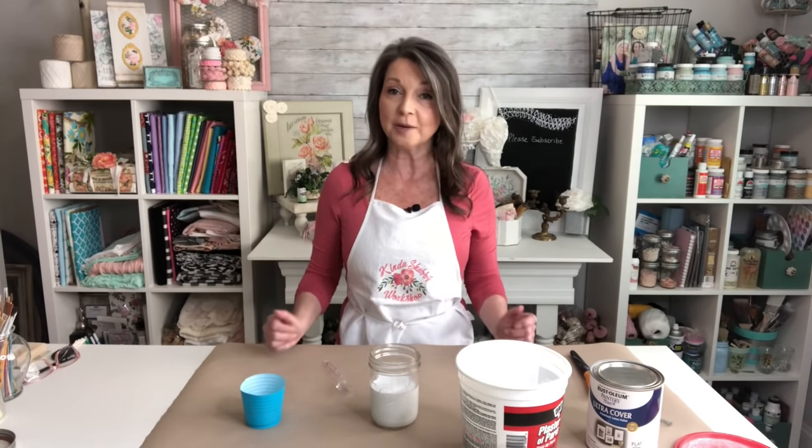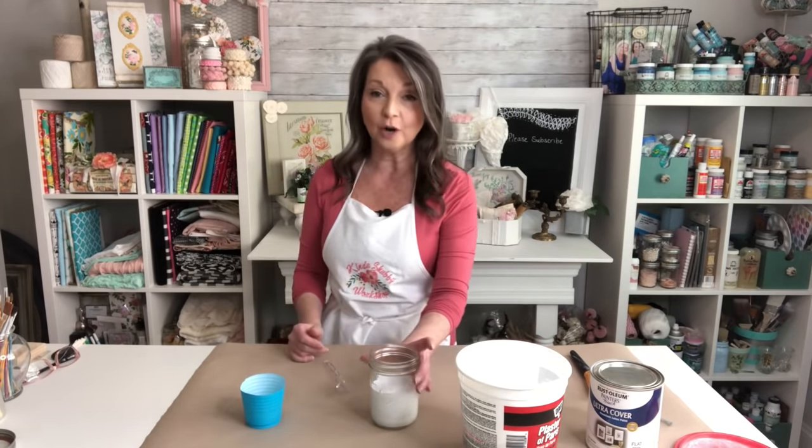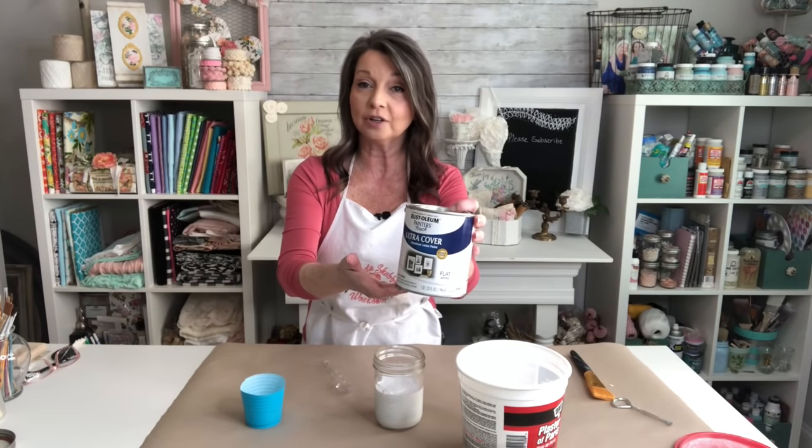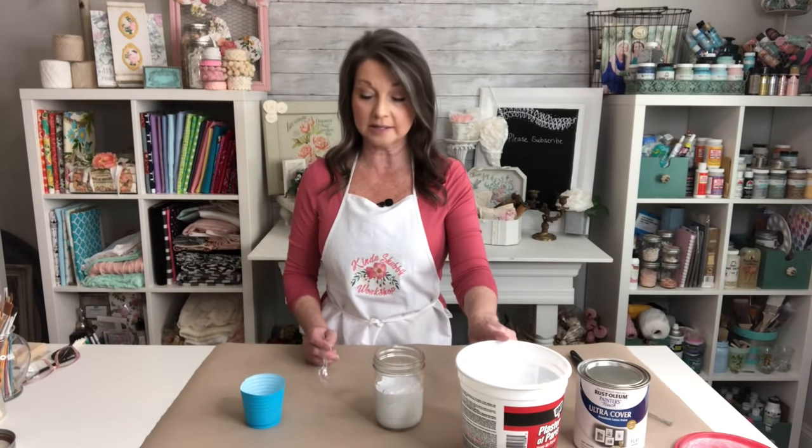Making your own chalk paint is actually very easy. 15 years ago when it wasn't readily available I made my own chalk paint all the time, but then I got used to picking it up at Walmart or any other craft store, and even your Home Depot and Lowe's places like that also began carrying chalk paint. Now I'm having trouble finding good white chalk paint so we're just going to make our own. And my recipe is as easy as one, two, three. You start with one cup of paint and I use the Rust-Oleum Ultra Cover Flat White. Then you have two teaspoons of your plaster of Paris and three teaspoons of hot water.